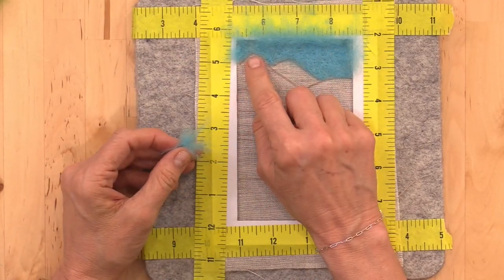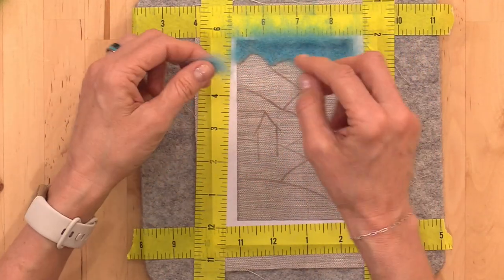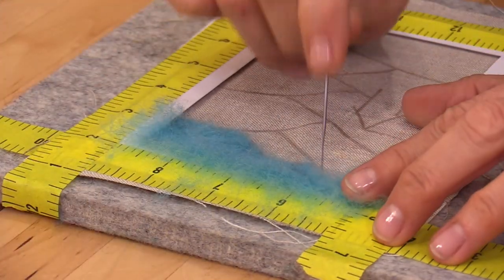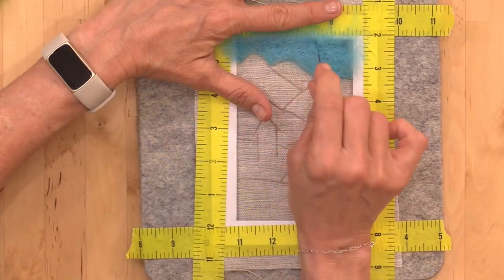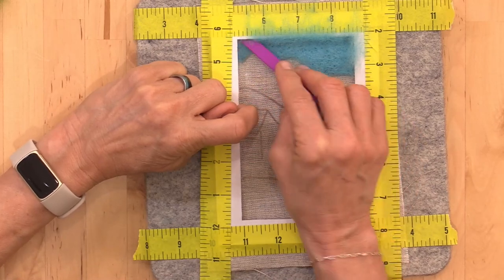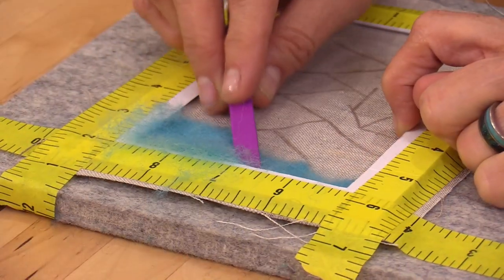If you have any areas that are a little bit thin, use the wool you plucked off the edges and fill it in. Needle felt this area smooth. Tuck a tiny bit under the edge of your frame using something flat like the end of your tweezers.